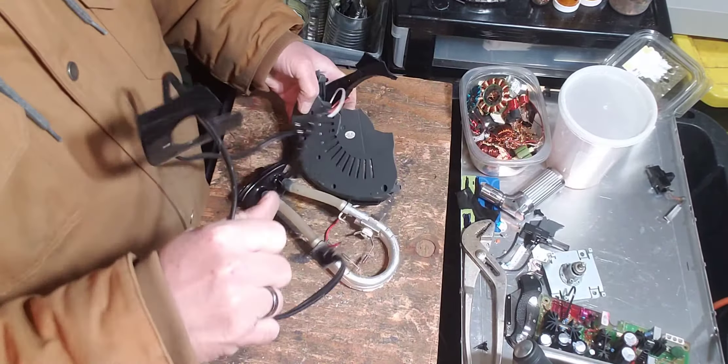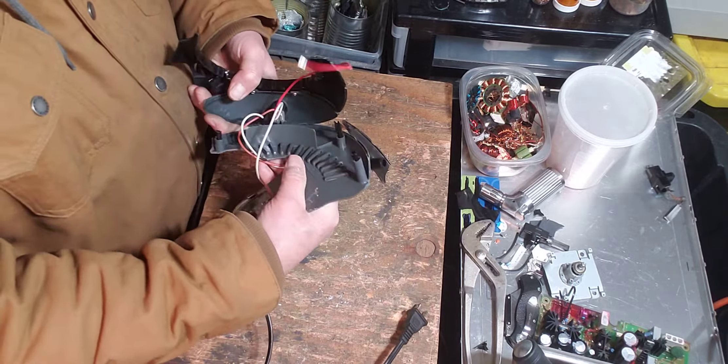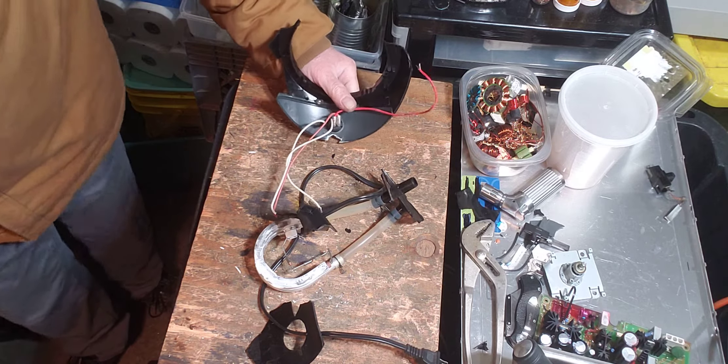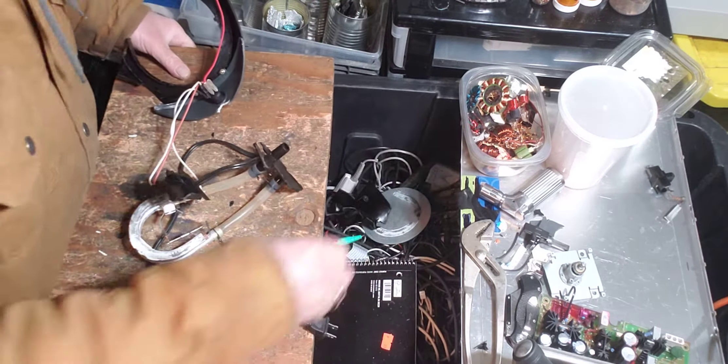There we go. Let's see here. What's this part? It looks like it goes down there. And... there it is.